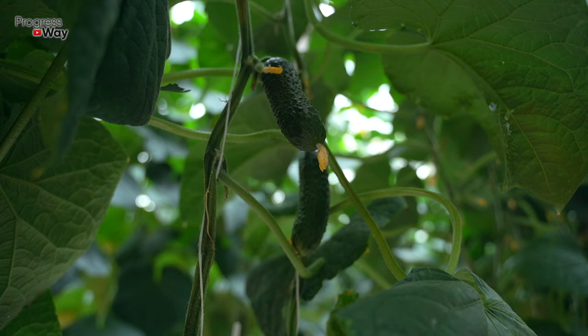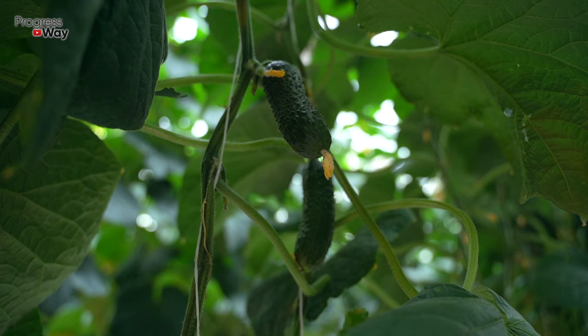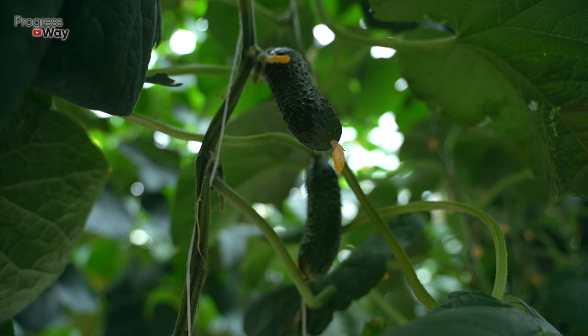The older the bushes, the more water they need — at least one gallon per one plant. And during the fruit ripening period, this volume must be increased up to two gallons.